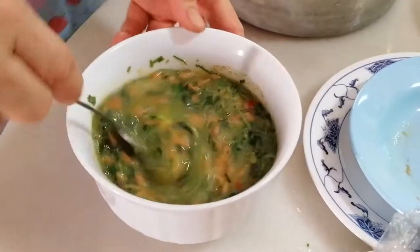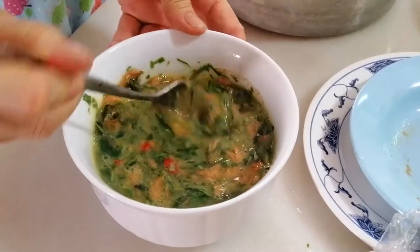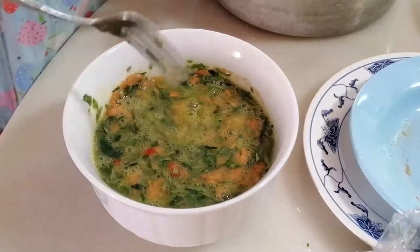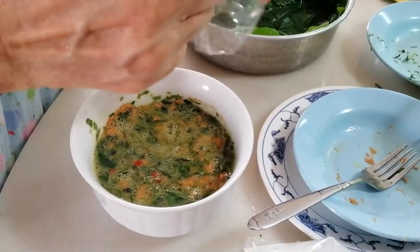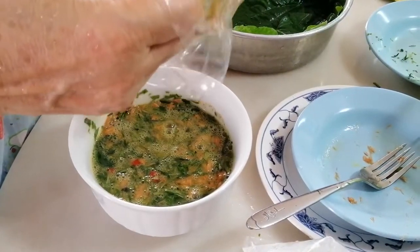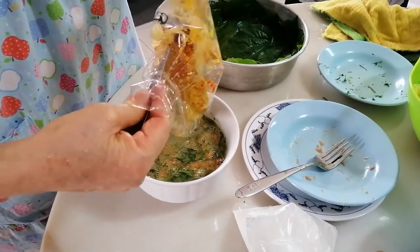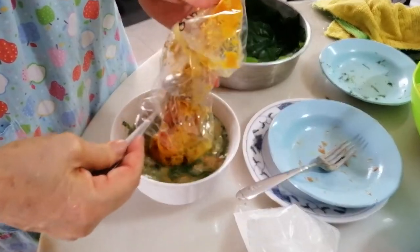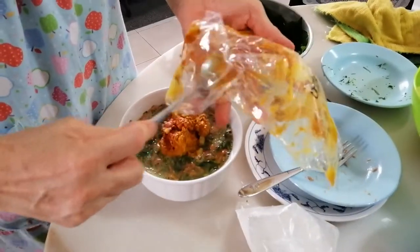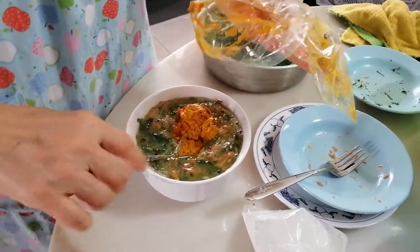I think using a bigger bowl would be better — mix everything well. I'm using PC Boy tuna fish with chili padi. Then add in your chili paste — four dollars worth. If you don't want it too hot, tell the person selling it. Put the whole thing inside and mix well.